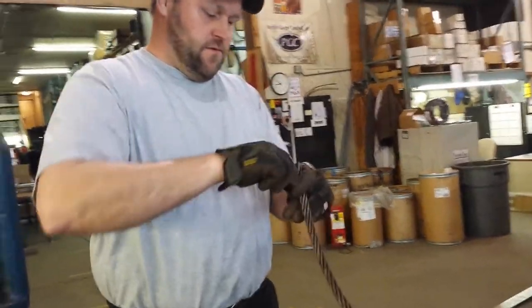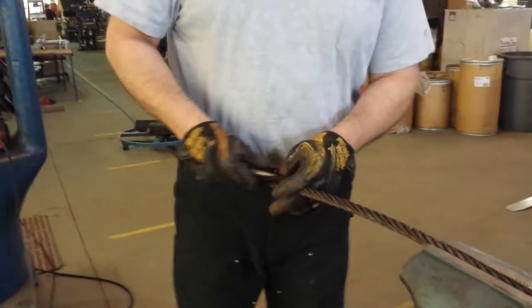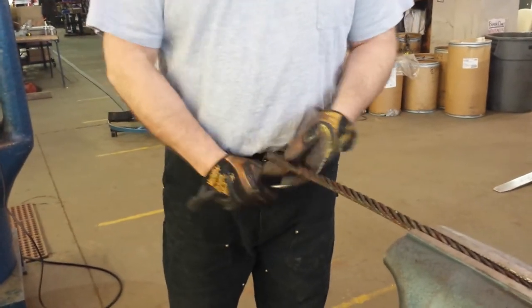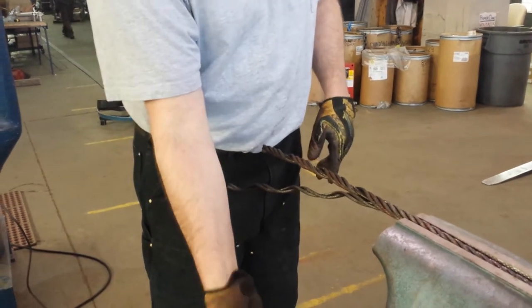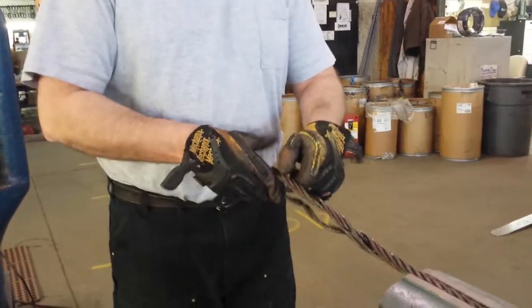Take two strands, one o'clock and two o'clock, six by twenty-six, five-eighths, and wrap them three lays.